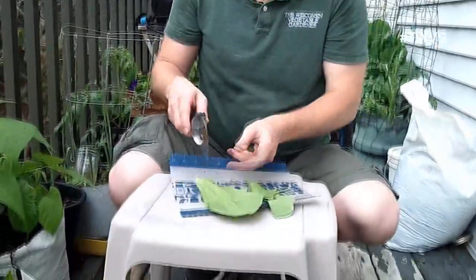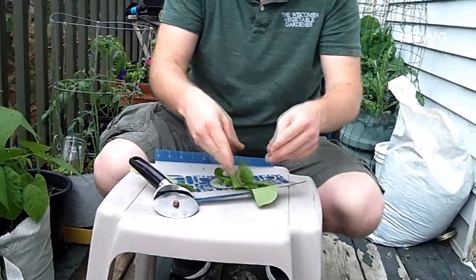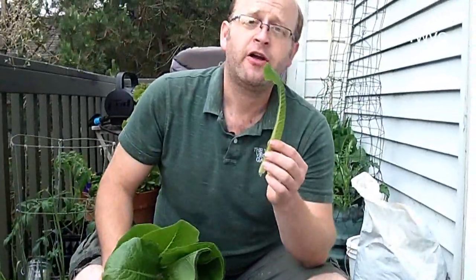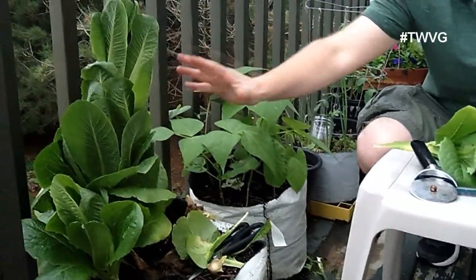You can just work this through all of them — cut that central vein out, compost material there. You can take these and tear them up a little more for your salad. That is how you can get rid of the bitterness from your romaine lettuce and continue to eat it even through the hottest portions of the summer. The key is keeping your plants hydrated and making sure they're not stressed — avoid any discoloration of leaves such as at the bottom here. But the main body of the plant is going to be edible as long as you take that central stem out, and you'll have great lettuce.